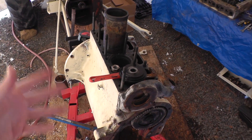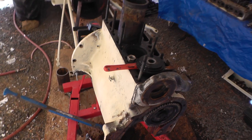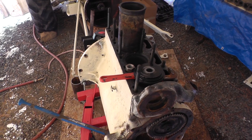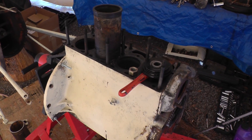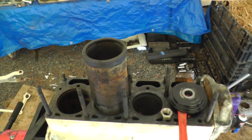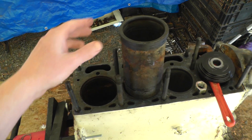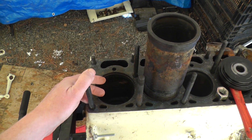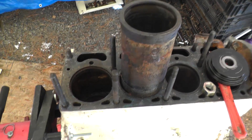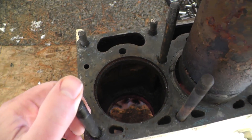Then at some point somebody probably put a hose back on it and continued running the machine with it halfway full of mud. It's amazing this thing made it through its life halfway full of mud. I'm very thankful I decided to change out the sleeves, because pulling them revealed all that mud and gives me the opportunity to thoroughly clean all those water jackets that I couldn't have gotten to otherwise.